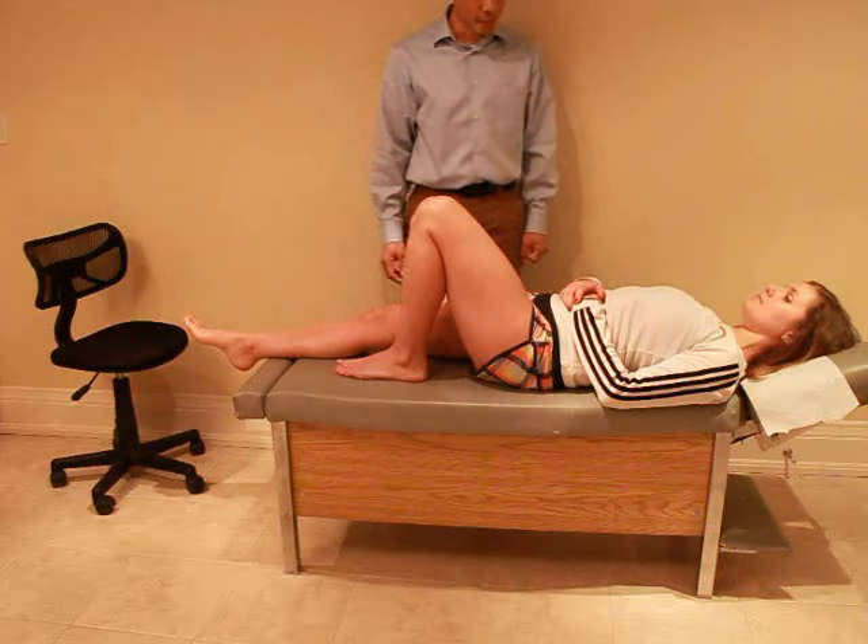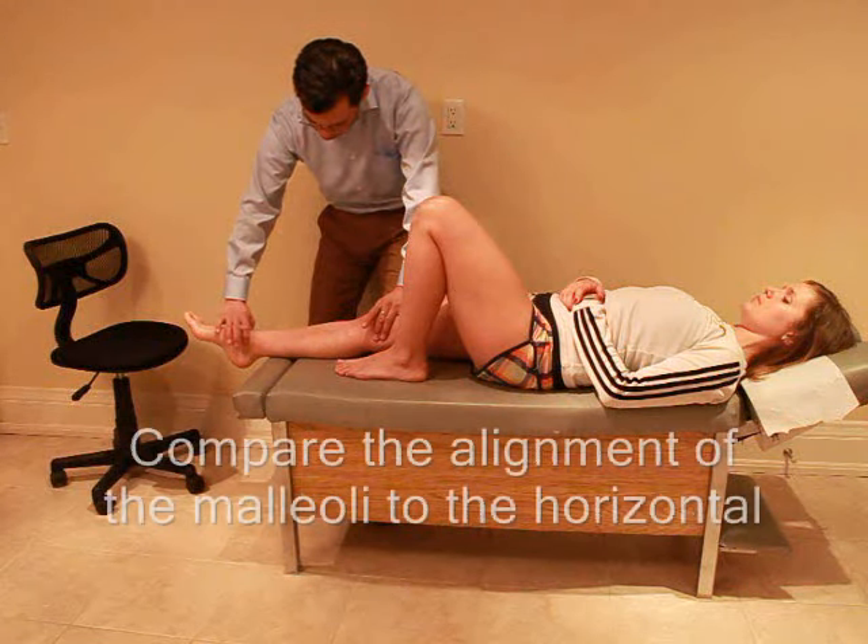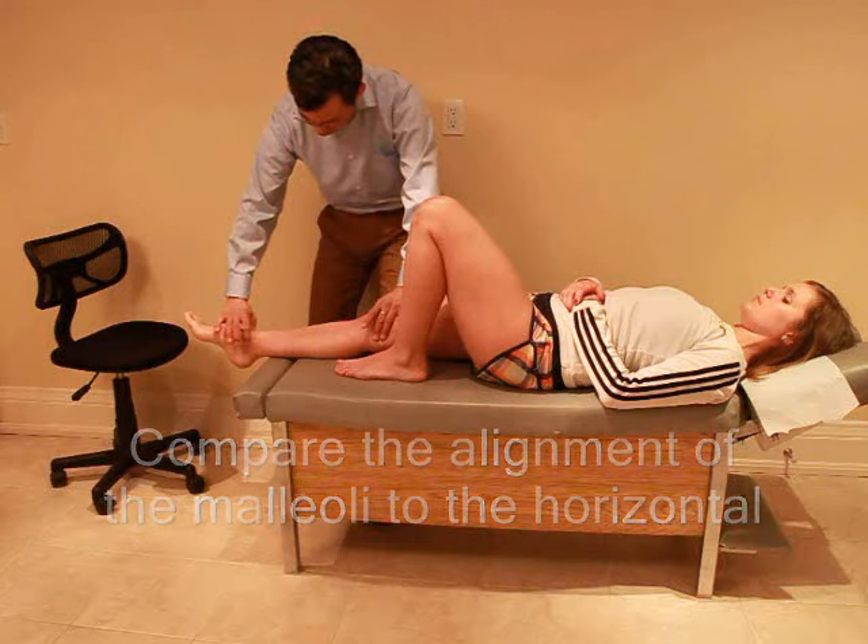I'm just going to check the alignment in your leg, okay? Your kneecap is facing up.